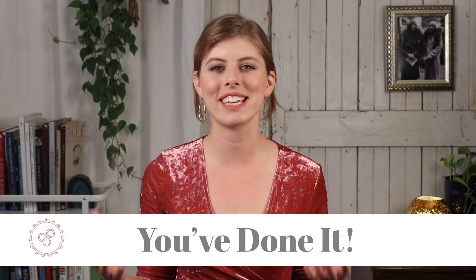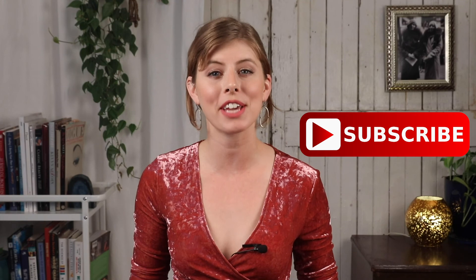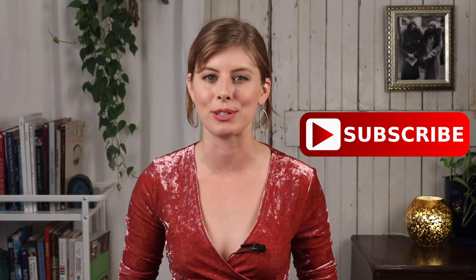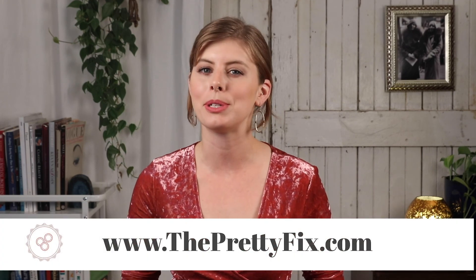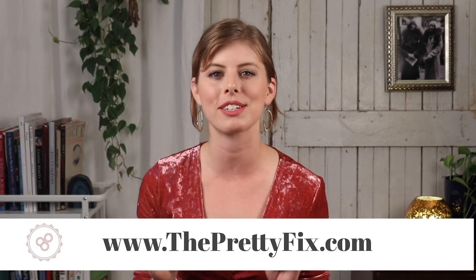That's it! Those are the keys to covering your breakouts like a true pro. The more you practice, not only will you get better at making this look ultra natural, but this process is going to become second nature — and you'll never have to worry again when you see a pesky blemish pop up. Thank you so much for tuning in to The Pretty Fix! If these tips were helpful, please give this video a like and hit that red subscribe button along with the notifications bell. Also, head over to our website at www.theprettyfix.com for way more expert makeup advice to help solve your beauty dilemmas.